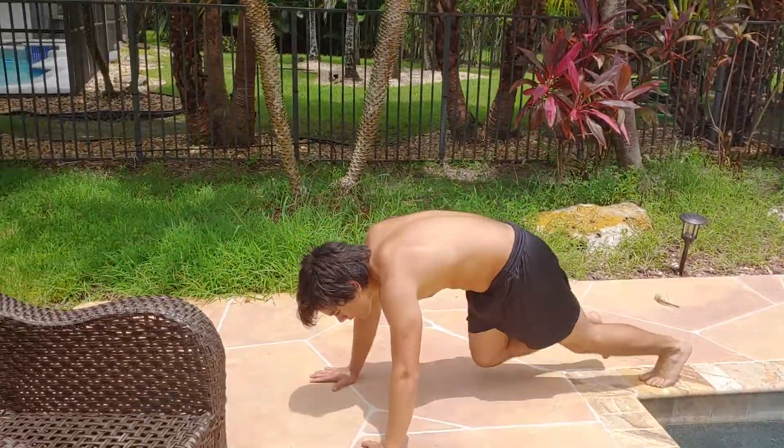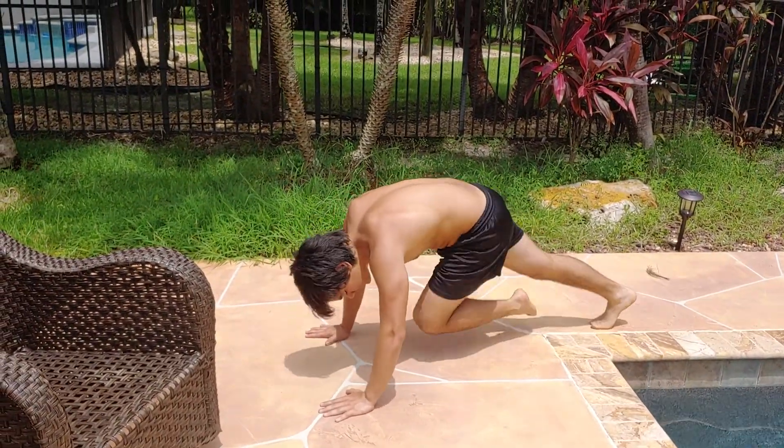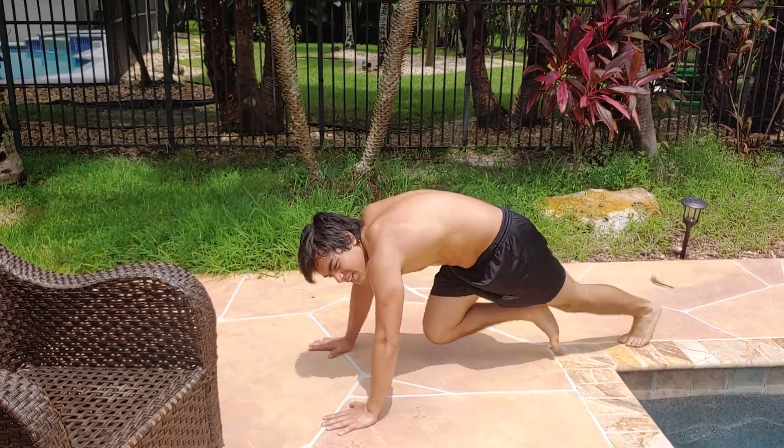Third exercise is gonna be more cardio — mountain climbers. Simple: knees up, tighten your core.